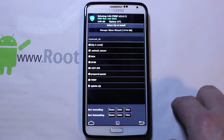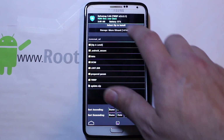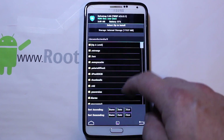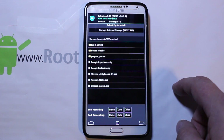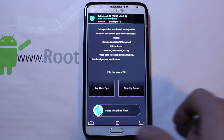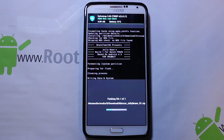Then you go to Installs and we're looking for that file. It's going to be on my internal storage, so I'm going to go to Internal. It should be in Downloads — go to Downloads — and there's Beans, there it is. Go ahead and swipe it across. It's going to be about two or three minutes and this is going to install. And we'll finish the process here.